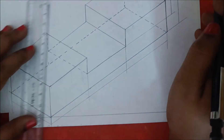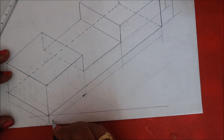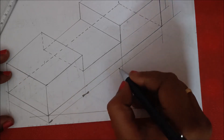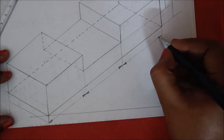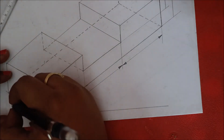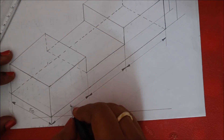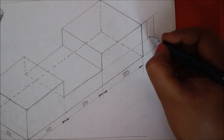Then 30 mm and next 30 mm. For each and every dimension line, you should draw an arrow — the arrow ratio should be 3:1, meaning the length should be 3 mm and the width 1 mm. This length is 50, this length is 50, this length is 50, this length is 50, this length is 50.